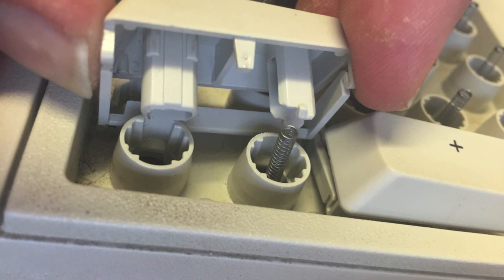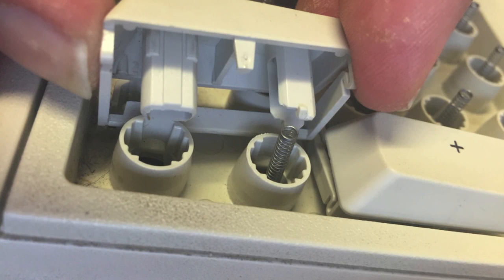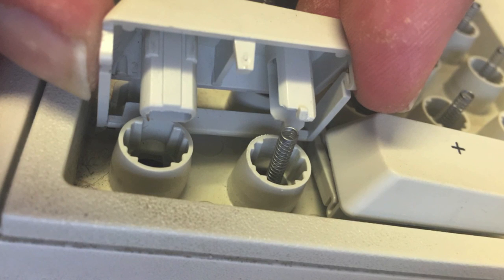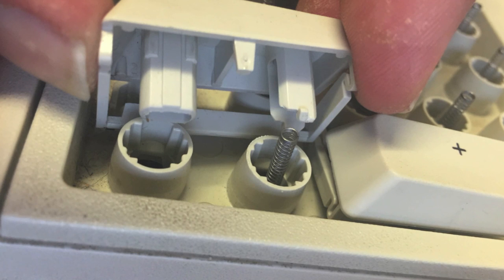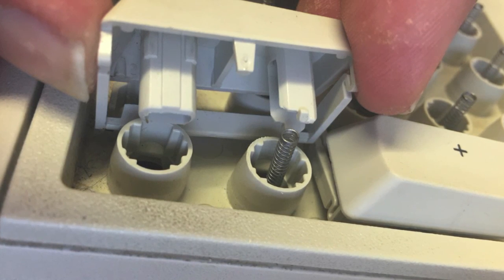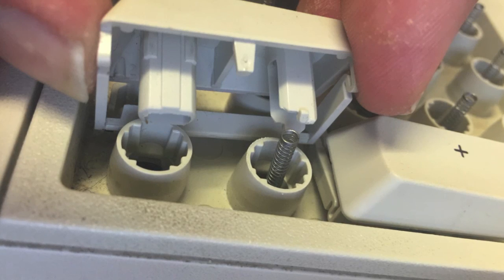When putting back the double keys, there's a difference between the two plugs: one has a spring which fits inside it and one doesn't. So you can tell straight away that you've put the springs in the right place when you're putting the keyboard back together.